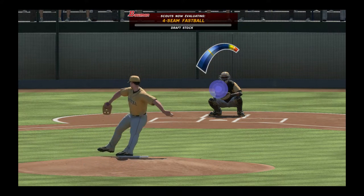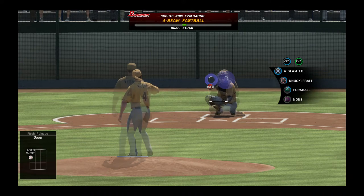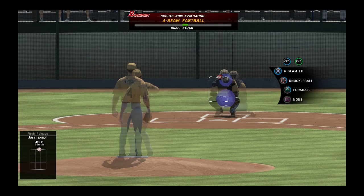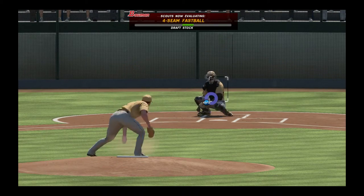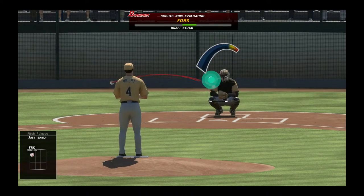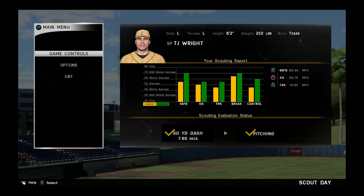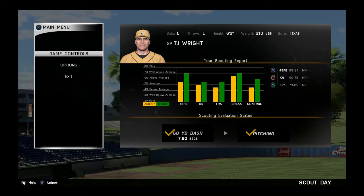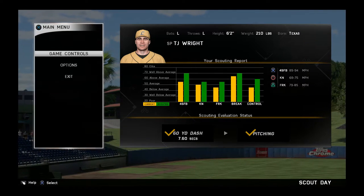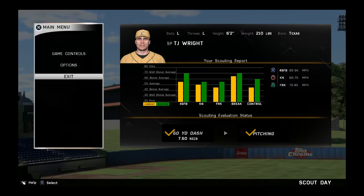They just want four-seam fastballs — okay, that's fine. Right in the middle there. That was decent. So where are we? The fastball — we're well above average. The break — we are well above average. Control — we're about above average, and we're above average for most things. That's pretty decent. Our fastball is in the 89 to 94 mile per hour range. That's pretty decent.